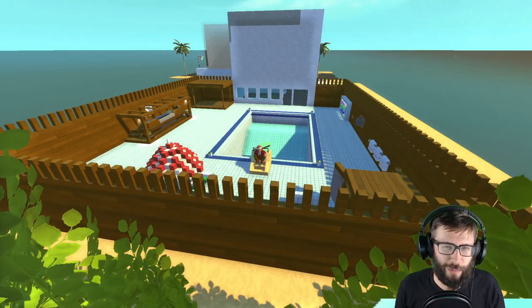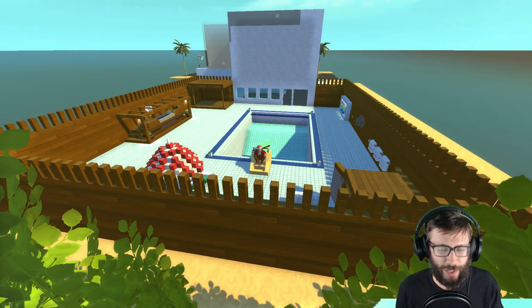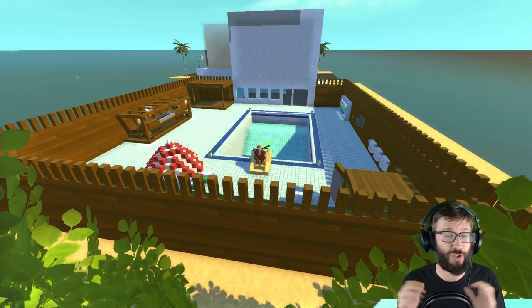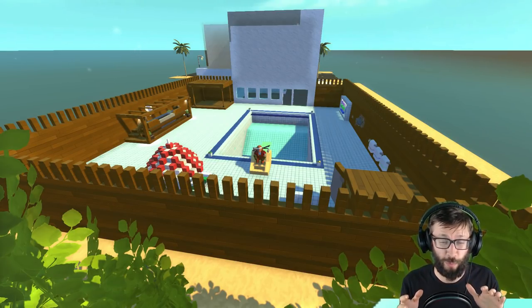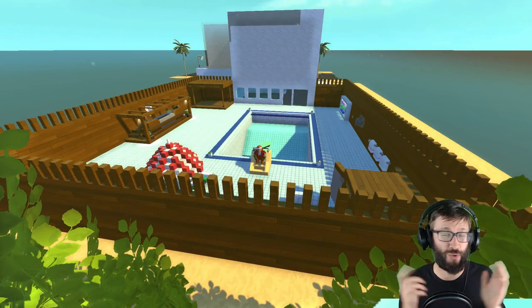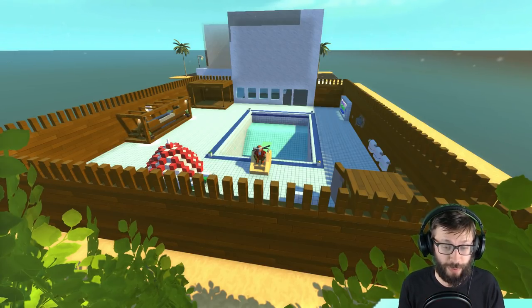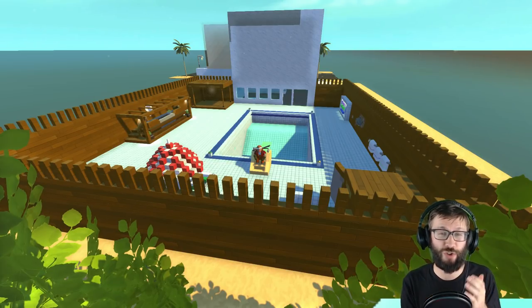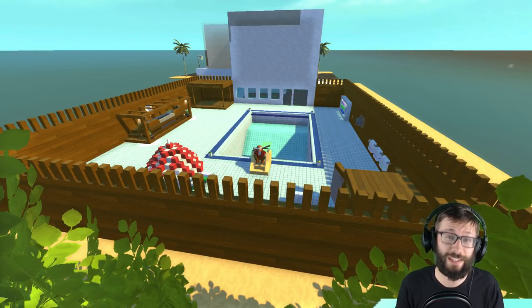Hey everybody, it's Moonbow here and welcome back to more Endless Scrap Mechanic. In today's video, we are revisiting the Piston House. If you're just new to this series, you should definitely check out the previous videos that involved this really cool piston pool, a garage, and all sorts of really cool things. Today I'm making some progress on this build — we're checking out the inside. I've got the kitchen, the dining area, and a bit of a living room set up. There's still quite a bit to go, but it's been a lot of fun and I'm really excited to show you what I got. Let's get into it.